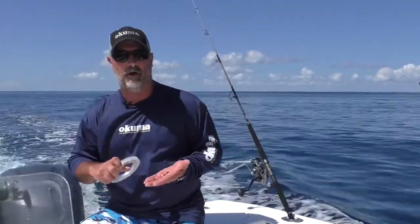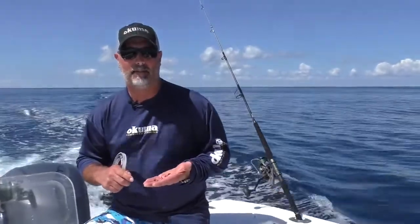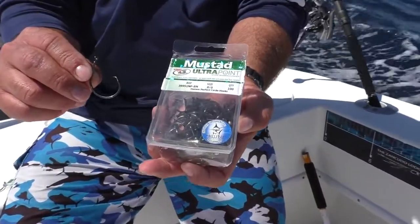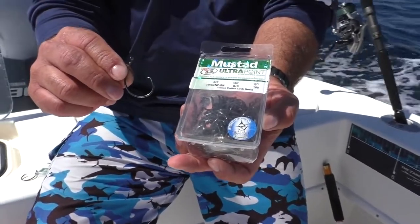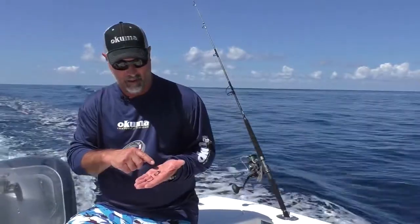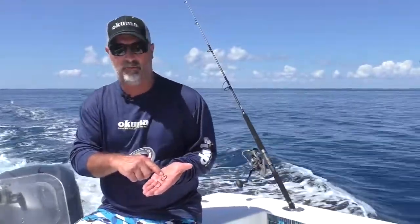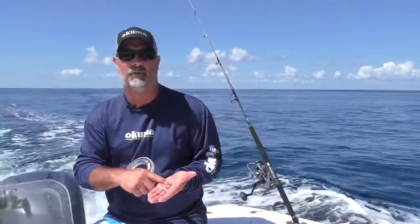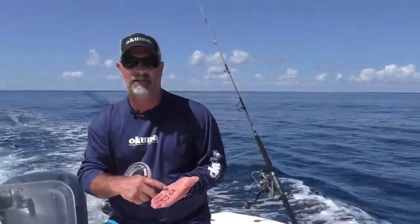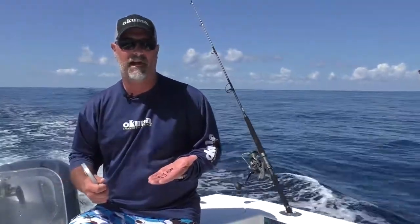As far as the hooks go, we're using Demon Mustad hooks. For the drop-back bait for the sailfish, we're using the 8-aught offset thin wire Demon circle hook, but then we got a different setup when we go for the tuna. We got the 604X Demon circle hook and that's going to be ringed. The reason why we have it ringed is that we're using live bait — it just allows that thing to swim a little more freely, helps to entice a bite.